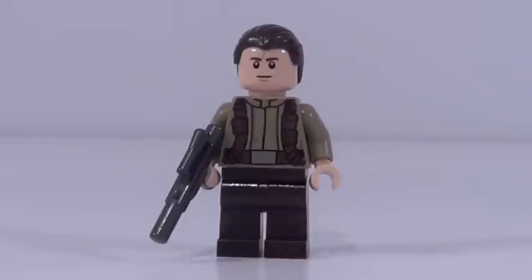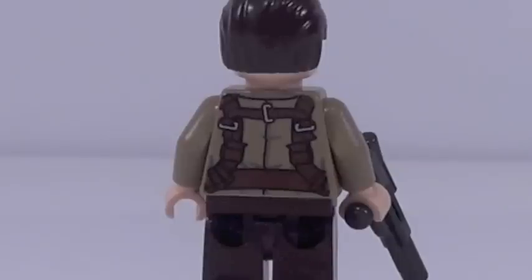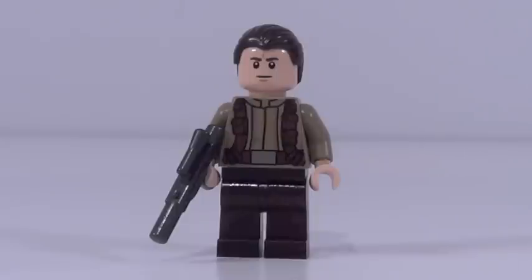First up for the minifigures, here is a generic resistance fighter who is male. Look at his face — looks familiar, right? That's because he's the same guy that was an X-Wing pilot in the last set and also the same guy who was a First Order crew member in the TIE Fighter set. This face is being used like crazy, but at least it's not the clown face, right? He has great printing, great back printing as well. Overall a very nicely designed minifigure. And that gun looks about the same but it's actually molded in gunmetal, which is really cool to see. I like this figure quite a bit.